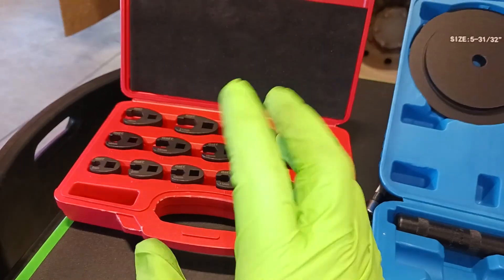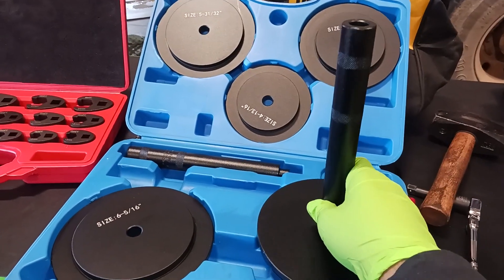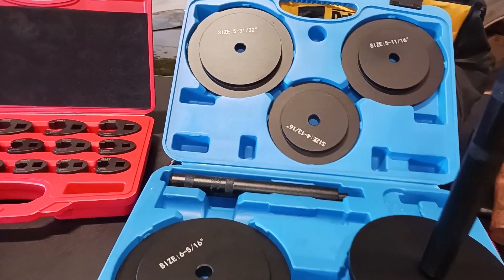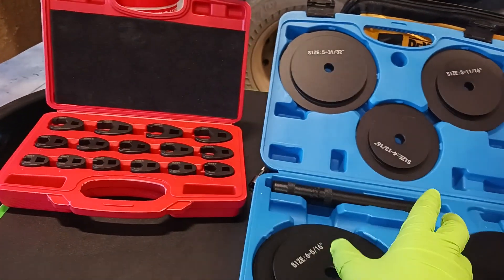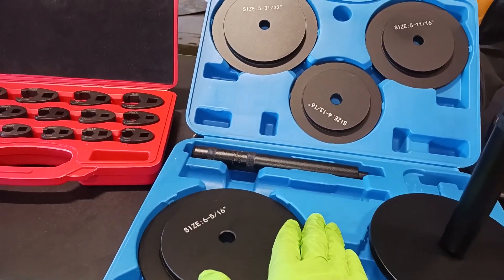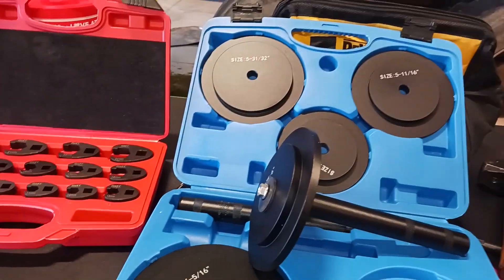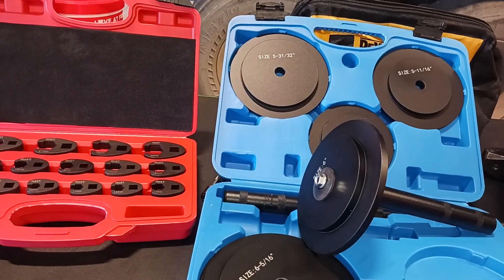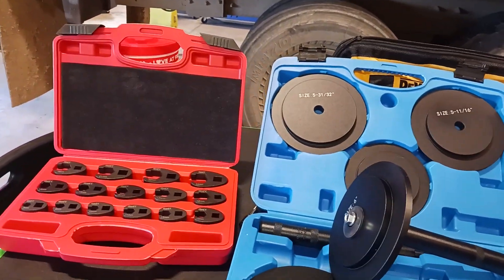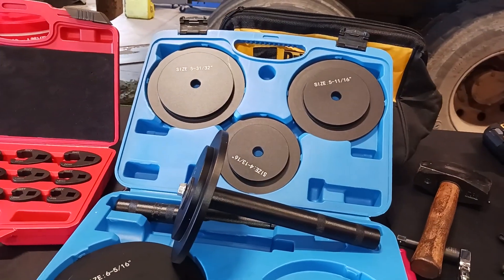These are tools I'm really going to keep for my own work. I would definitely recommend them — one-year warranty, pretty good deal. I haven't had a full chance to use the seal installer in the field yet, but it's solid. Check out Orion Motor Tech — links will be in the video description. Two great tool kits for your daily automotive and truck mechanic needs. Be easy.